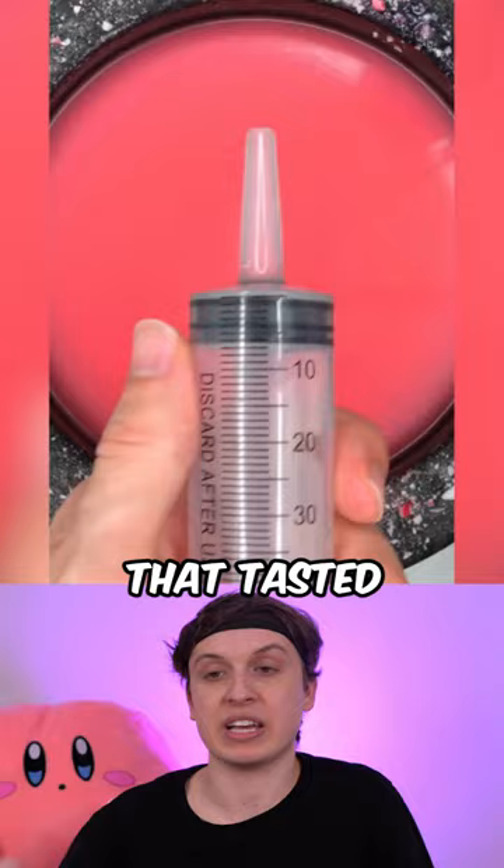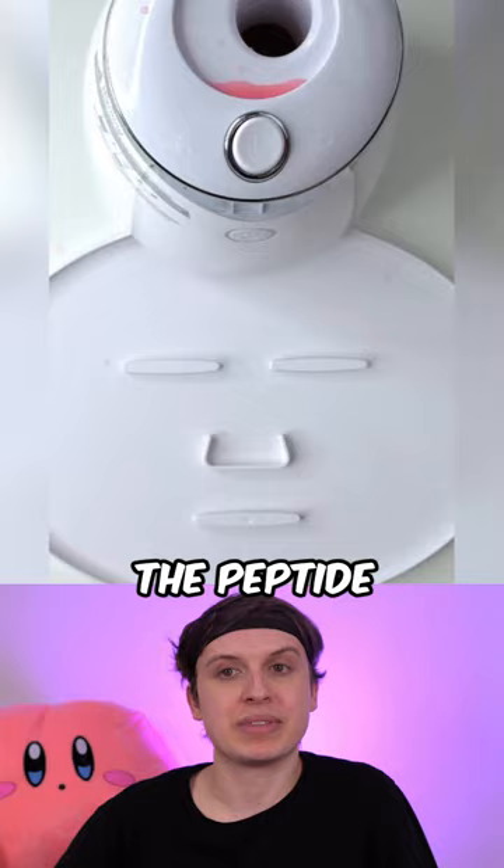Inject the peppermint, add the peptide, turn it on and dispense. My hand got a little sore from smashing so much by the end of this video. But let's give it an A.